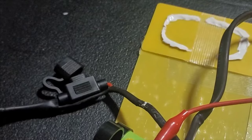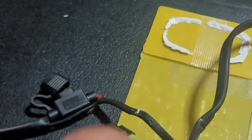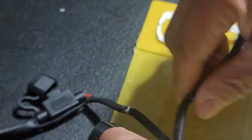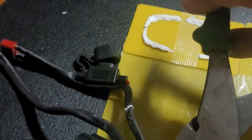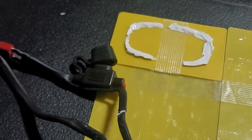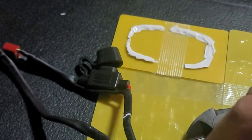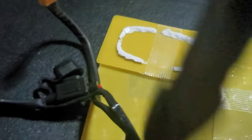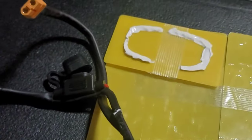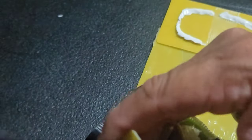What I'm going to do is disconnect this and pull this BMS off. I'm going to have to cut all this tape off so we can see what's going on here.